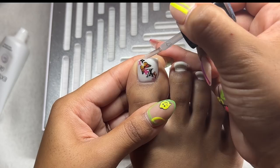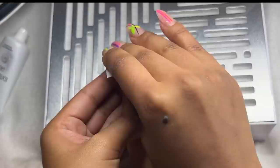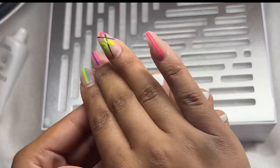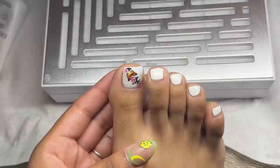I applied some top coat at the tip of my toenail as well to make sure that last little decal won't chip off. I'm taking a lint-free wipe with alcohol to clean off the tacky layer, then going over all my other toes. Adding my favorite Profiles Backstage cuticle oil — the one I keep at home — and rubbing it in. That basically concludes today's video! Let me know what you think down below, thanks so much for watching, I hope you learned a ton — see you next time!